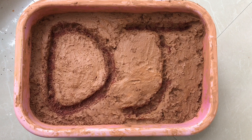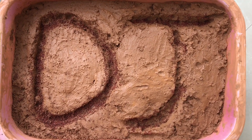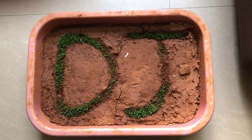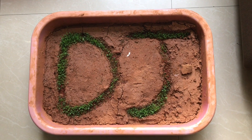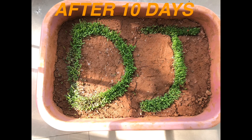Keep this in the sunlight for one to two hours per day. This is the state of germination after five days. Take a look.